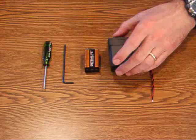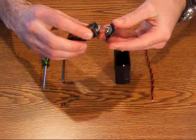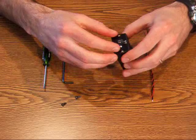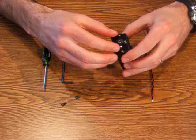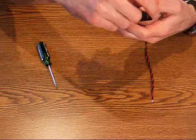First, remove the cap screws from the cover of the battery holder. Attach the 9V battery to the snaps on the back of the cover, and place the battery and cover back into the battery holder. Reinstall the cap screws and secure them snugly, but take care not to strip the threads.